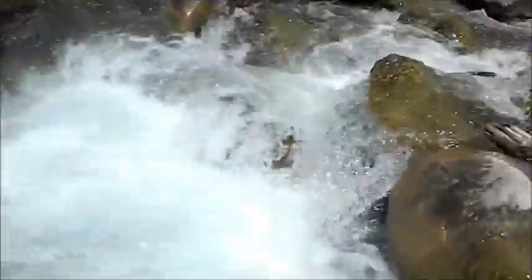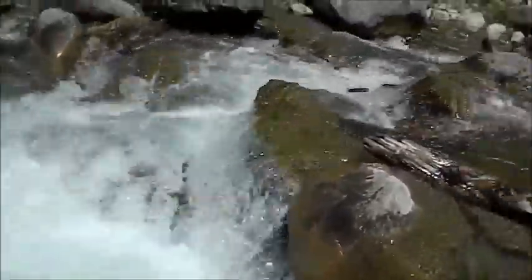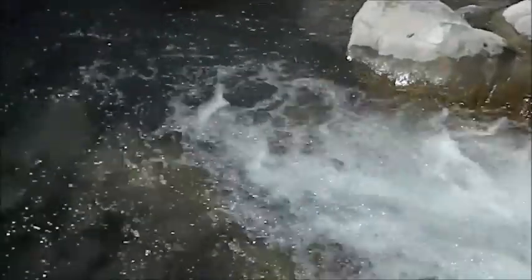Hello everybody, morning up here again. I haven't made a video in a while, but check this out. I'm over here in the mountains fishing for some rainbow trout, me and my brother. Look where I'm at right now — this is where I'm fishing, guys.